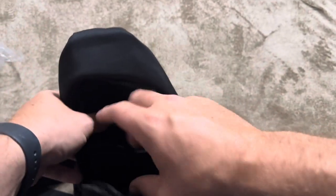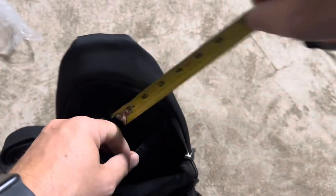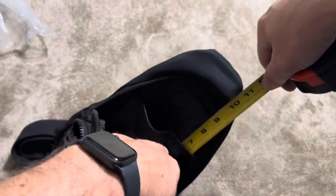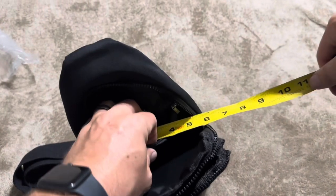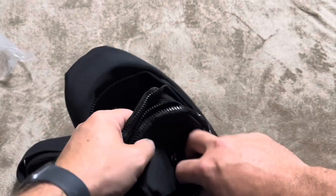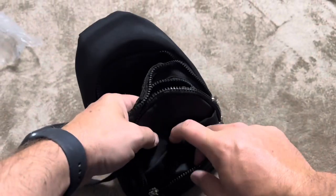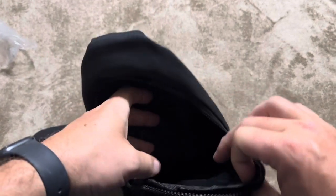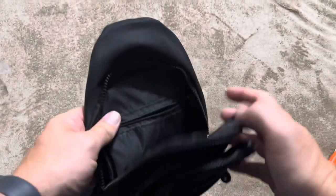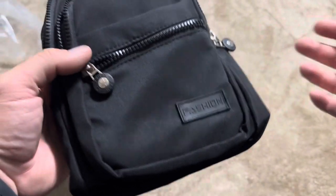Oh, I missed one — there's a small zipper pocket inside of the big one. Let me go ahead and measure that one. That one's going to be about six and a half inches, and then the width on that one is going to be about four and a half inches. Oh, there's even one more I somehow missed. So it's got six different pockets in this small backpack, which gives you plenty of different places to put your stuff.